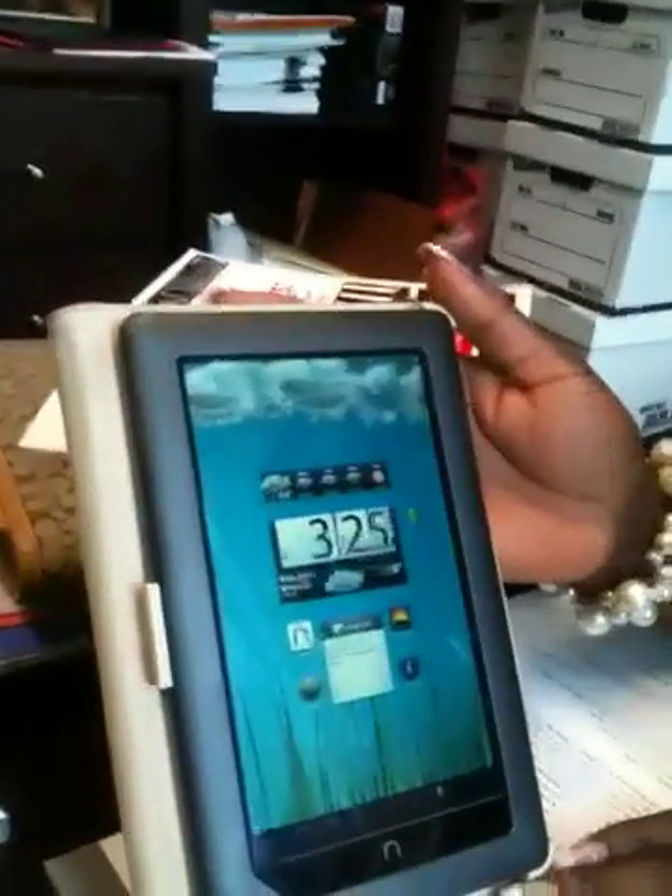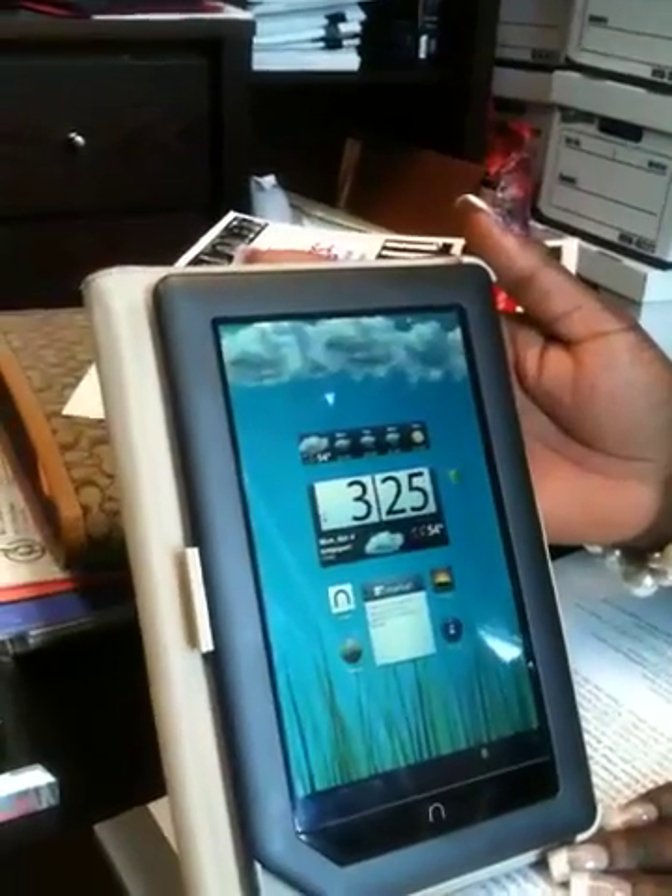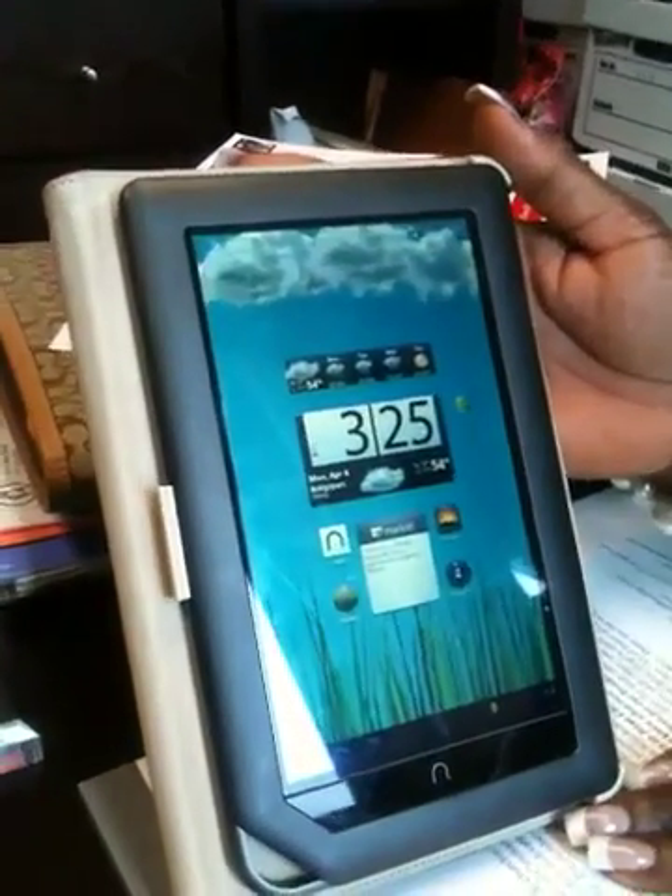Impressed? I'm very much impressed. You're going to go out and buy one? I'm going to go out and buy one. That's the Nook Color — optimize, customize, come see Marcus.